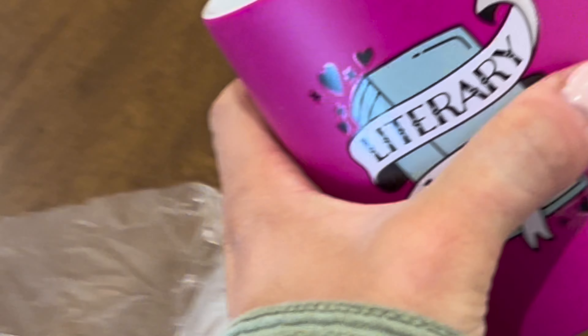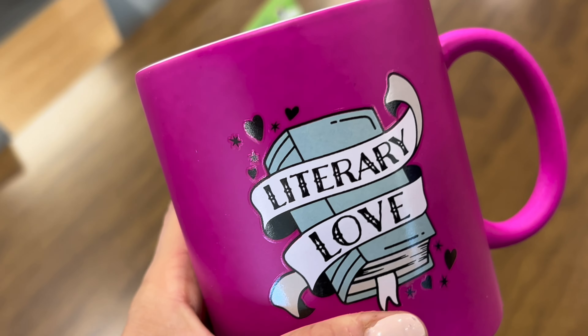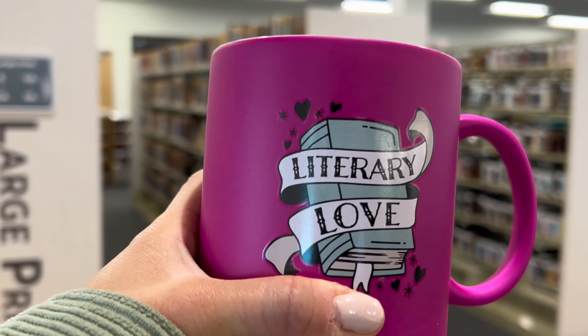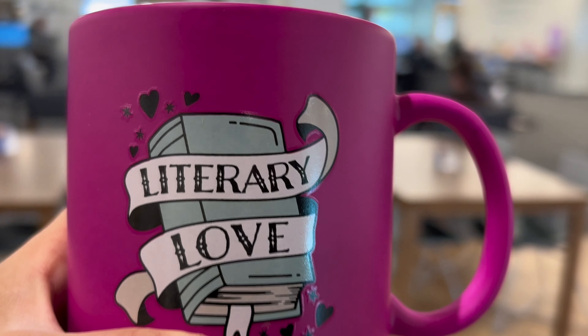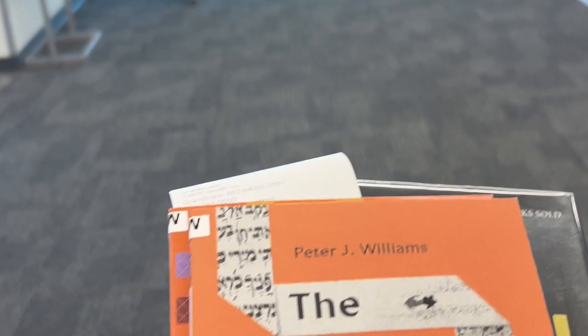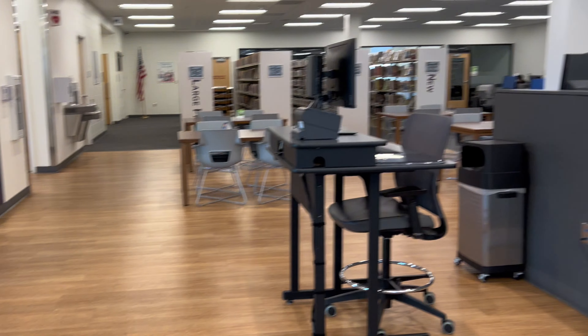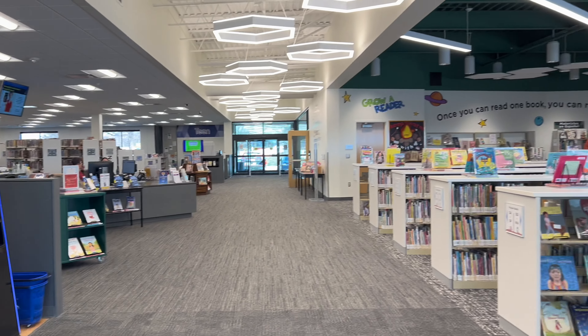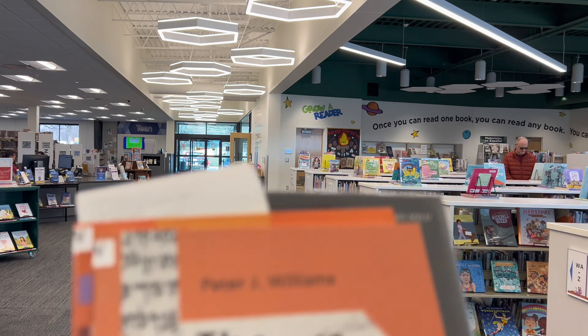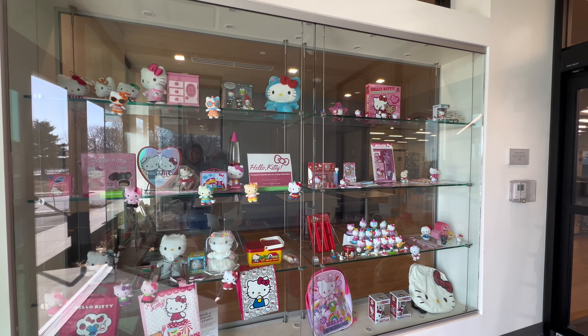I was at the library 10 minutes before it opened, right next door to Firestone, and I got this lovely mug — it's so pretty. I just had such a sense of accomplishment knowing I read the books and finished the challenge. I got some new books too; it was my first time at this library and it was super nice with a healthy collection. Then I went to Aldi's.